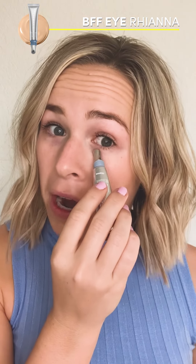Now that I have my base foundation layer on, let's go in and brighten up those eyes. The thing that's great about this new BFF Eye — one is the applicator. It's so cool to the touch, so in the mornings especially, I like to just kind of dab it right underneath my eyes. It feels absolutely incredible and helps get rid of that initial puffiness in the morning.